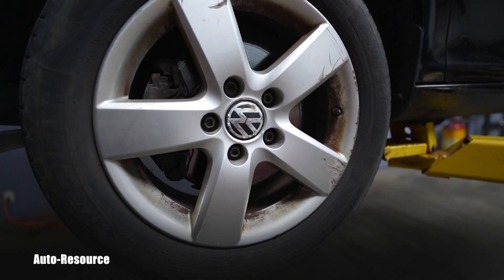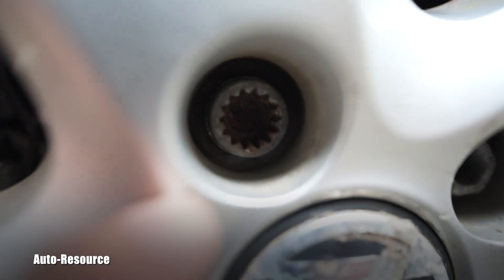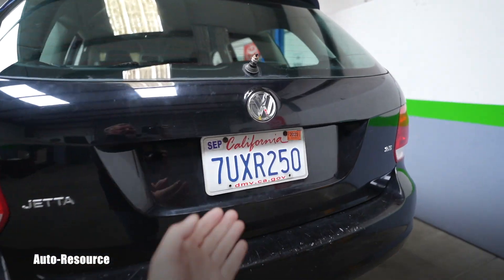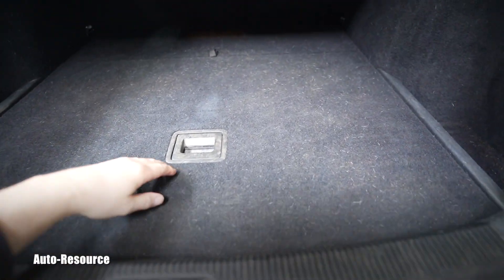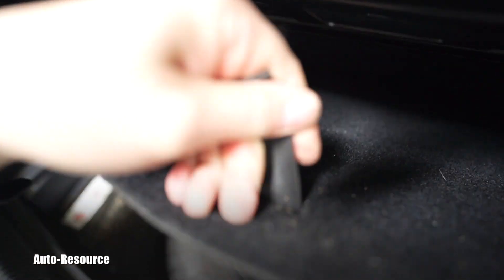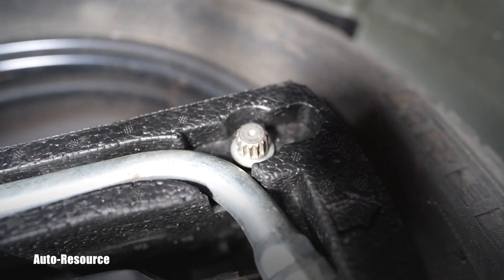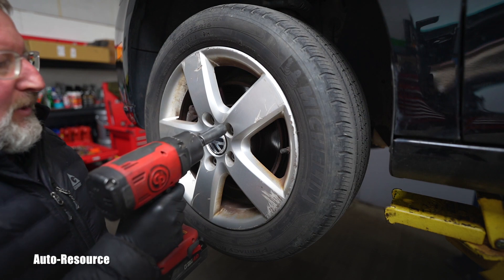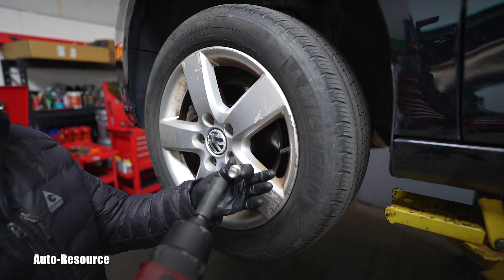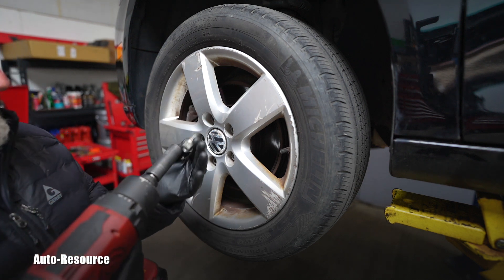We will start by looking for the wheel lock key. When I was purchasing this vehicle, I made sure with the owner that the key was present in the vehicle. On this generation of Jetta it's right here — here is this little piece. The wheel bolts and also this lock key tool are 17 millimeters.